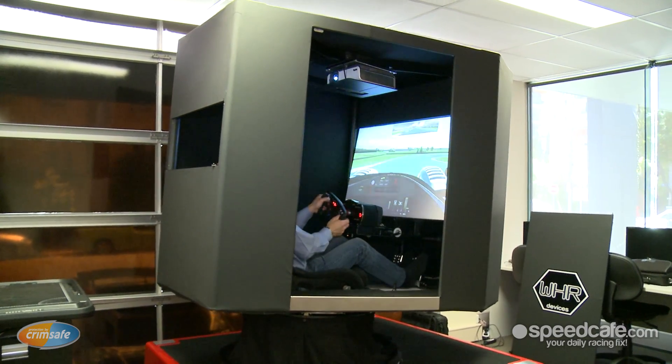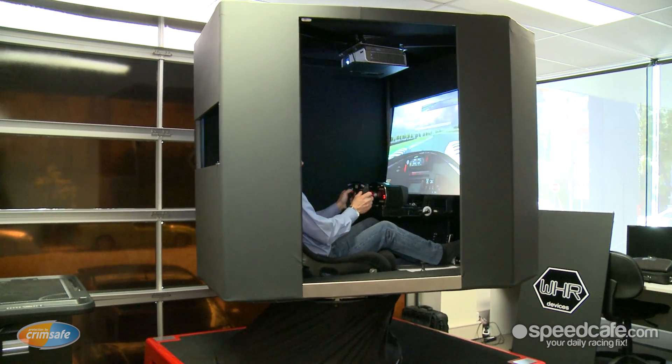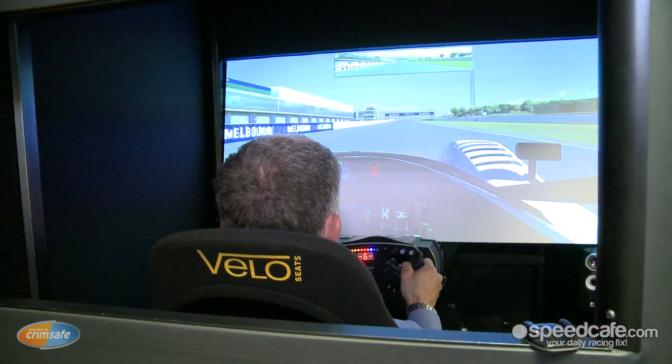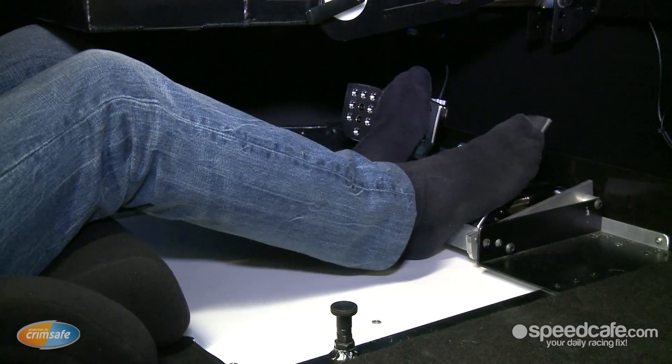We have a full six-axis, full motion machine. That's motion in three linear axes — longitudinal, lateral, and vertical — and the three rotational axes: pitch, roll, and yaw, which I'm sure most of you are familiar with.